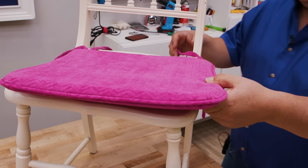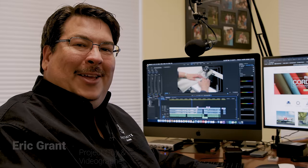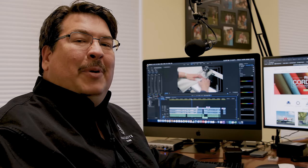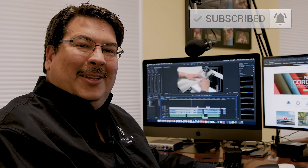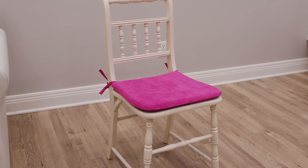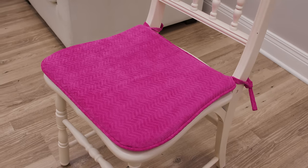Now we have our chair pad complete. Just tie it to the back of the chair — our chair pad matches the contour of the chair perfectly. The materials list and the tools list is coming up next. It is only through your loyal support that these free videos are made available — thanks for your loyal support. Be sure to subscribe to the Sailrite YouTube channel and click the bell to be notified of new videos. Sailrite has thousands of decor and upholstery fabrics great for chair pads like this. If you have any questions about the foams or any of our tools or materials, please give us a call at Sailrite — we're glad to help. I'm Eric Grant and from all of us here at Sailrite, thanks for watching.